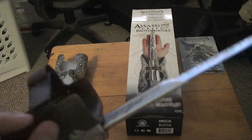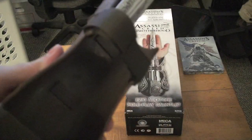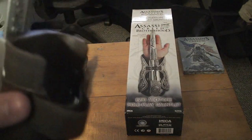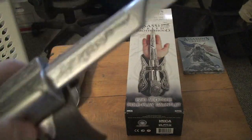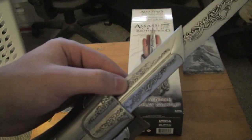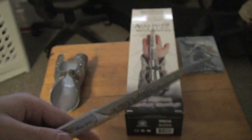We have the actual blade. This is also a little bit better than I thought it would be. We have the straps — just Velcro straps, which are okay. Some kind of cheapo, probably also made of plastic. The blade actually surprised me with the level of detail. It's got a very nice level of detail.